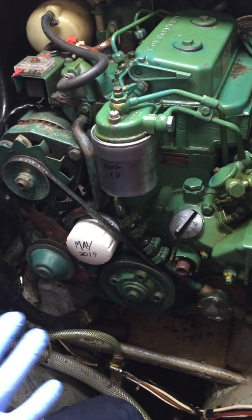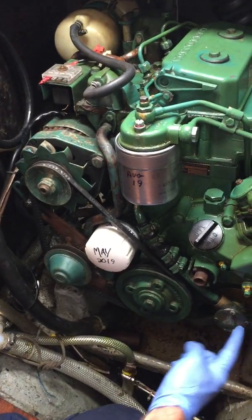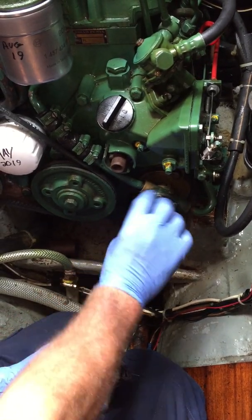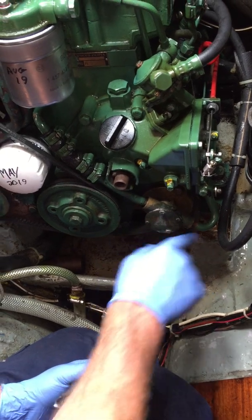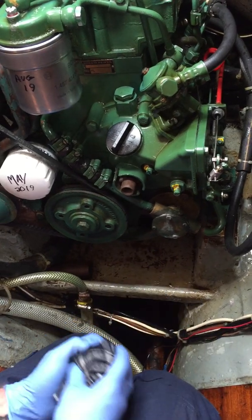So while we're on the raw water side of things, things to look out for: impellers are the number one issue you'll ever have - it's a little water pump in here. It's a little rubber-veined wheel which sucks and blows the water through this little pump. If you have any problems on the suction side and this is starved of water, it will burn out, it will deteriorate, it will break up.